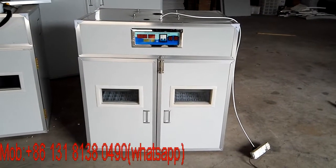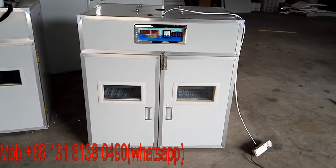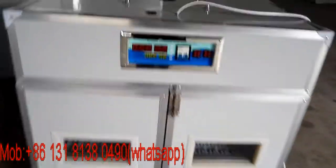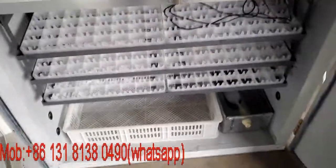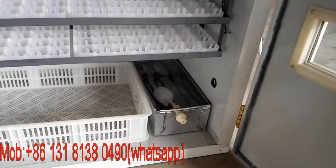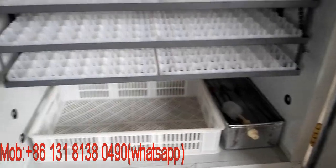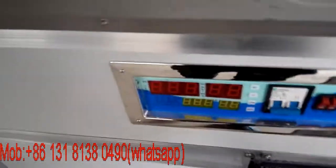This is a 500 chicken egg automatic compound setter and hatcher. Let's open the doors — you can see there are six chicken egg trays and one hatching tray. There's also a water tray here with an automatic water level switch. Let's turn on the power to see how it works.